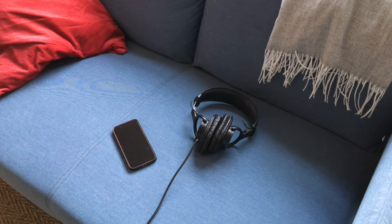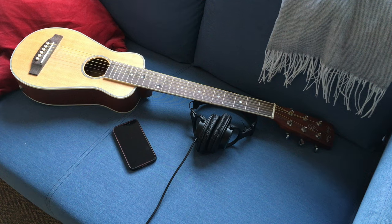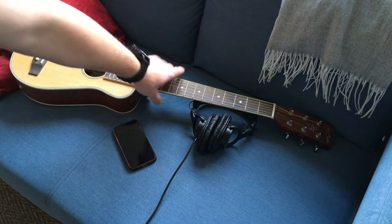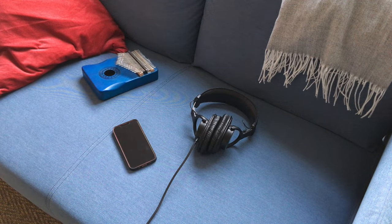To turn a regular guitar into an electric guitar, you will need headphones, a mobile phone, and any guitar. In fact, even if you don't have a guitar, you can experiment with any available musical instrument, or even any object capable of making sound.